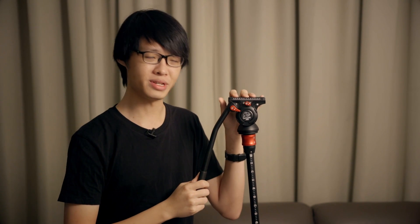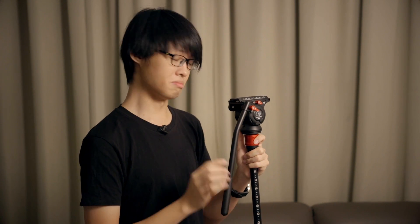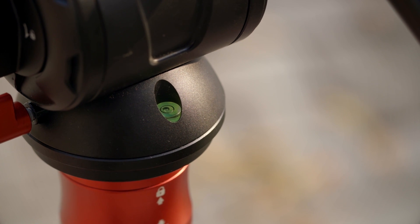The head is amazingly well built. The whole thing is very beautifully machined and it has a full metal construction. I cannot find any plastic parts on this head apart from the bubble level — that's the only plastic part on this head that I can find.